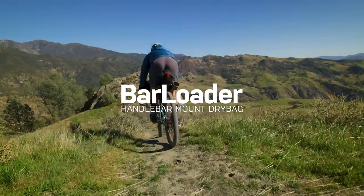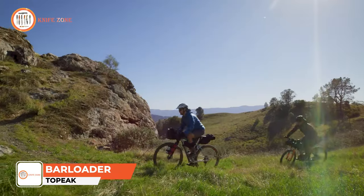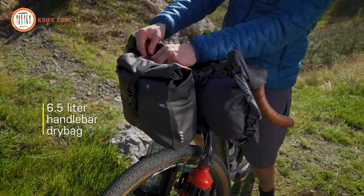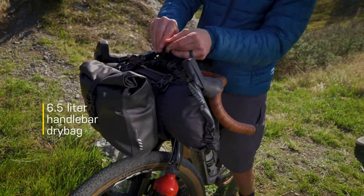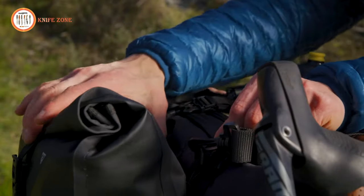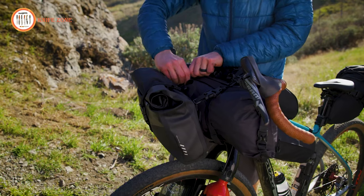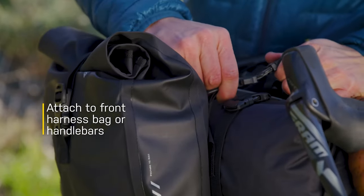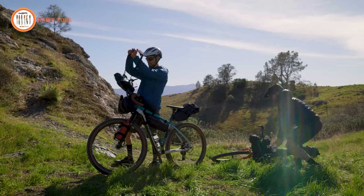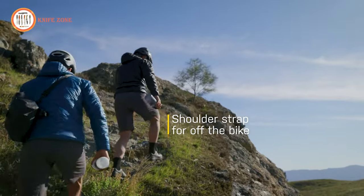Whether you're embarking on a day trip or planning an extended multi-day cycling adventure, the Topeak Bar Loader is the ultimate accessory for all your cycling needs. With its generous 6.5-liter capacity, this bag can effortlessly accommodate all your essentials, making it perfect for long bike rides or multi-day bikepacking journeys. One standout feature is the detachable inner bag, which helps keep your gear well-organized and easily accessible. The included shoulder strap allows you to carry the bag when you're off the bike, adding to its versatility.